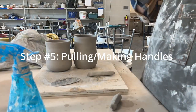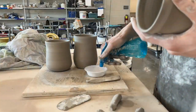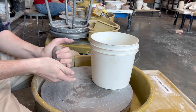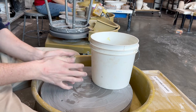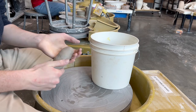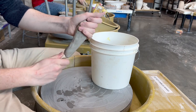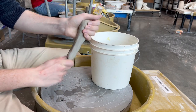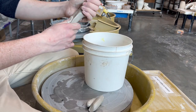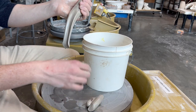The next step is pulling a handle. I do demonstrate how to pull a handle — basically I take a ball of clay, apply some water and very limited friction, and keep pulling very gently, which makes a handle. As you can see here, you apply a lot of water with very little friction and then you have your handle.